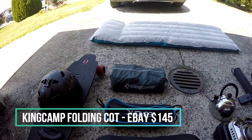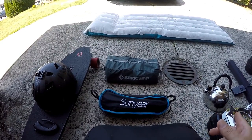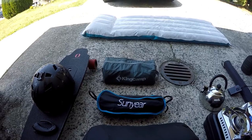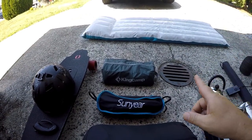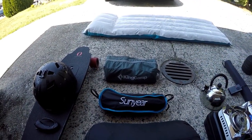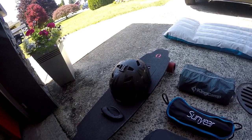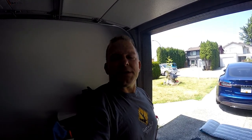Next up is my cot — my stretcher cot. It has four ribs in it, and only three of the four supports actually line up in the car. The head end of the supports hangs over the gap where the front seat goes down, but I don't have any problem with it, so I'm fine. And over here on the left is my Inboard electric skateboard. I use that when I go to superchargers to tour around the area and see what's in the town.